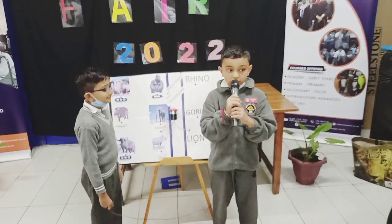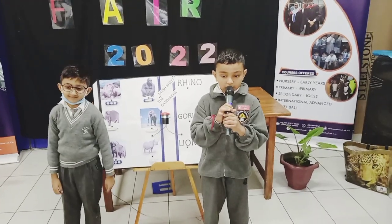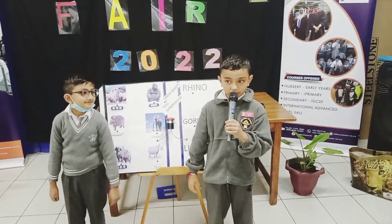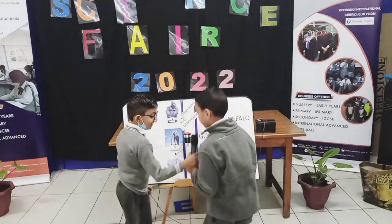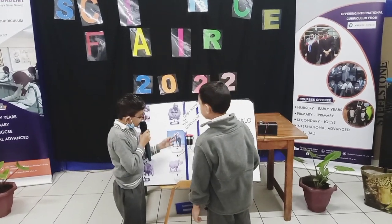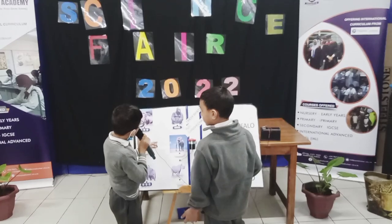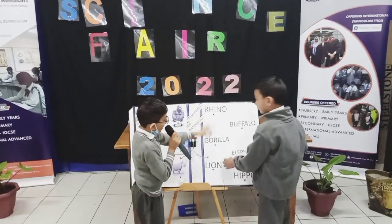This project topic is electricity. The circuit is completed in an interesting game with animals. The black wire goes where the animals are, and the red wire goes where the animals are.